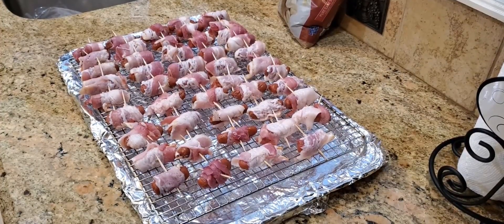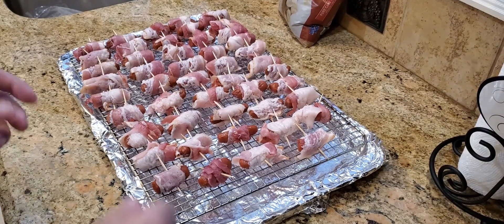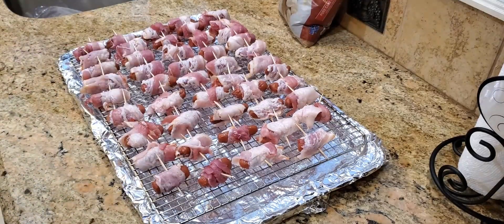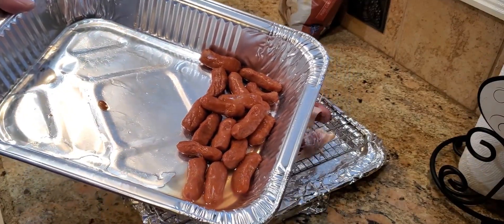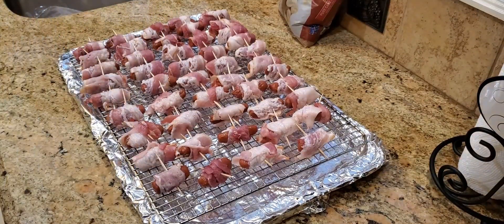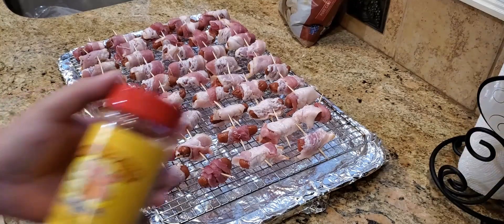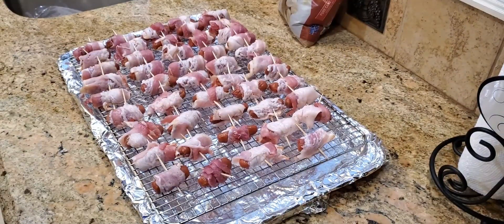It took me roughly about 20 to 25 minutes to wrap all these little smokies with bacon. It's not hard at all, just a little time consuming. Be careful — you don't want to poke your fingers with a toothpick. It does hurt, so just go a little slow. One packet of bacon is not enough for a whole pack of little smokies; I had a few left over. So if you're going to make a whole packet, get two packs of bacon. The next thing I'm going to do is use this Honey Hog Barbecue Rub by Meat Church. I used it last night — I smoked some baby backs and from 1 to 10 I give this a 9.